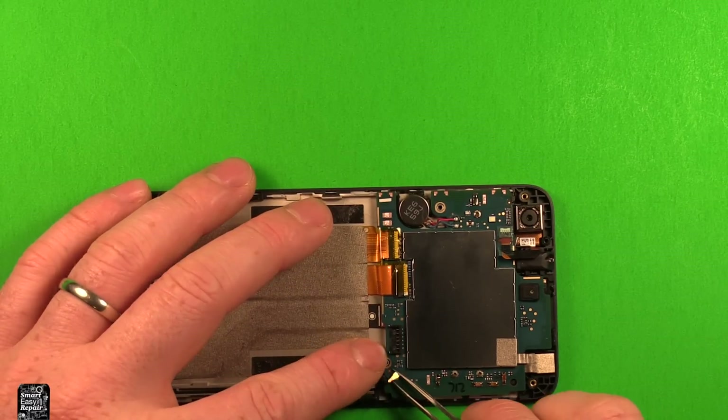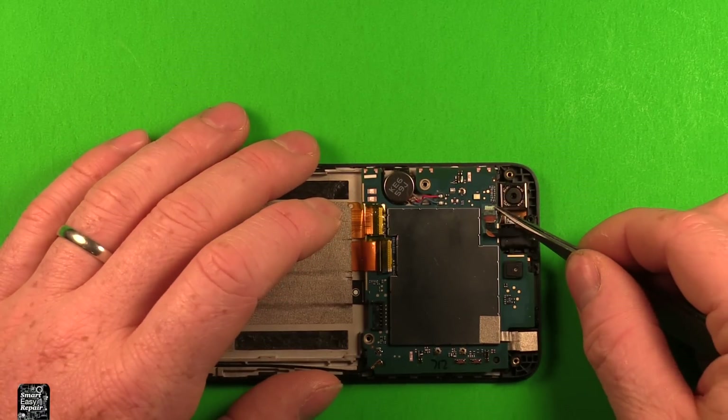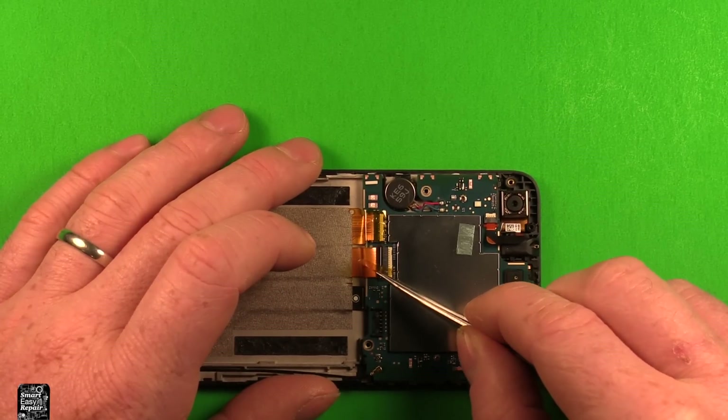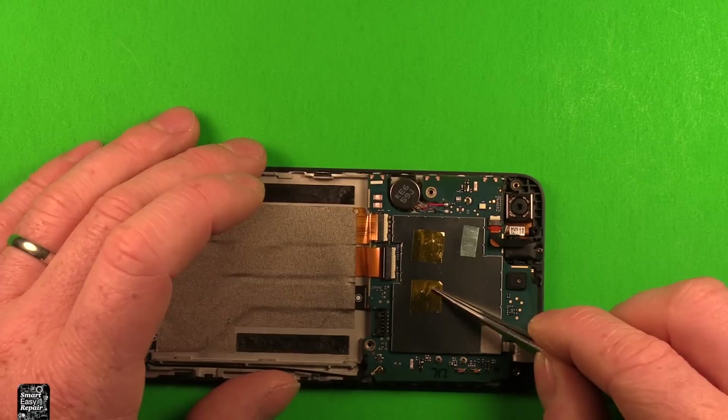Next, disconnect the antenna wire right here. Remove the adhesive tape from the headphone jack area, and remove the tape off this connector and this connector — place them aside where you'll remember them, as we need to save these for later.